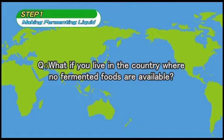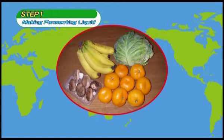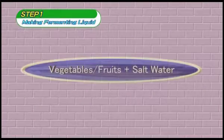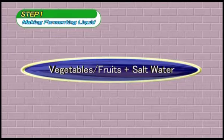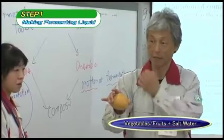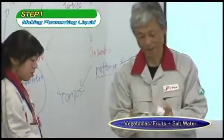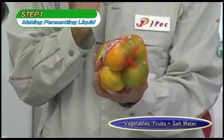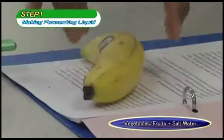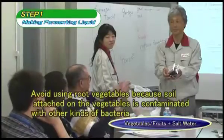What should you do if you live in a country without fermented foods? In countries without fermented foods, fermentative microorganisms can be found on the surface of fruits and vegetables. We will show you how to produce fermenting liquid with vegetables, fruits, and salt water. Locally grown fruit should be used. Any leaf or fruiting vegetable — not root vegetables — may be used. The skin of fruits and vegetables contains lactic acid bacteria and yeast. Root vegetables also carry soil bacteria, so are to be avoided.